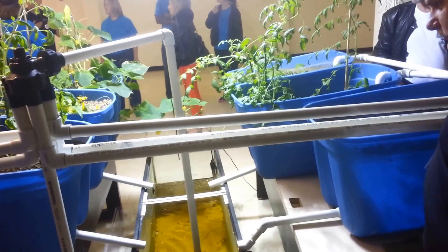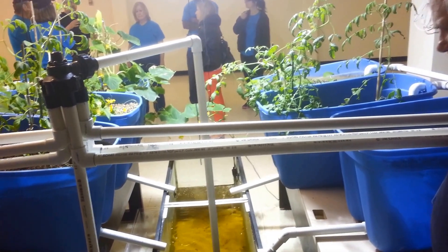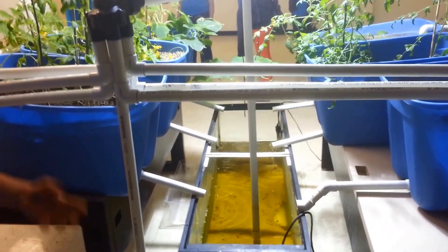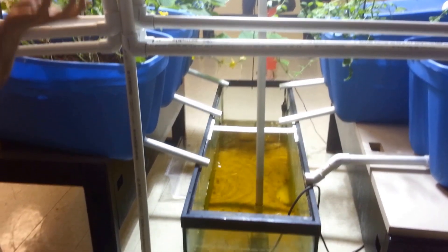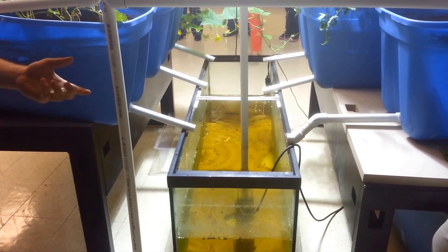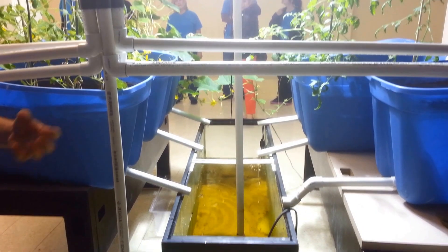Like I was saying earlier, we're harvesting bacteria. There are two types of bacteria specifically that we're trying to harvest. One of them lives inside the fish tank, and when the fish excretes its waste, it comes out as ammonium, which is very toxic in high levels to both the fish and the plants. The first type of bacteria breaks that down into nitrates.